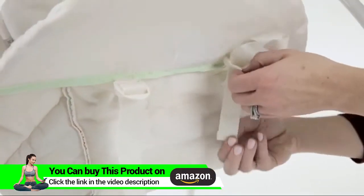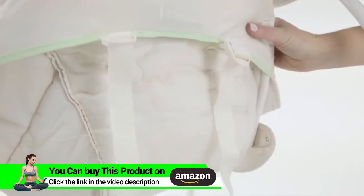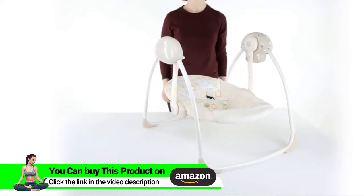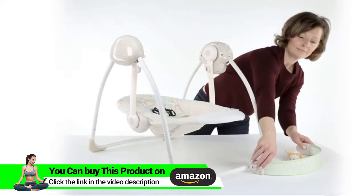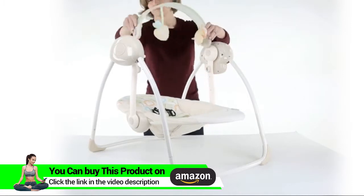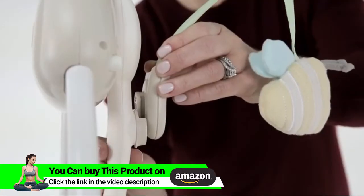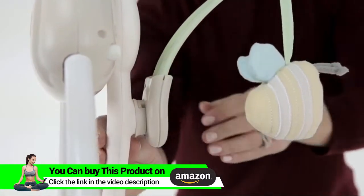Repeat on both sides. Make sure the harness is even on both sides. Then push down on the top and bottom of the swing to unfold it. To insert the toy bar, simply push the toy bar down to clip it into each side of the swing arms. The toy bar only fits one way.